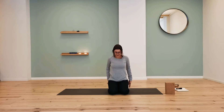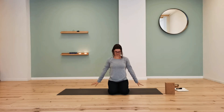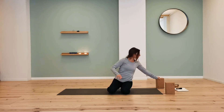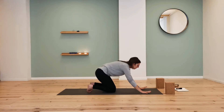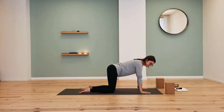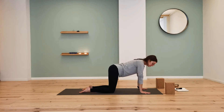One last time — inhale, large circles, stretch the arms away from you. Exhale, lower them down slowly. Let's remove the block if you have one and come to the top of your mat, coming onto your hands and knees in a tabletop. The wrists are directly under the shoulders, the knees directly under the hips, making a square or rectangle shape with the body. It should be very stable.